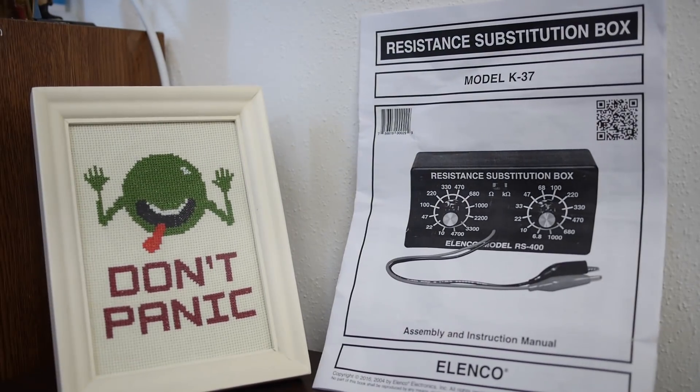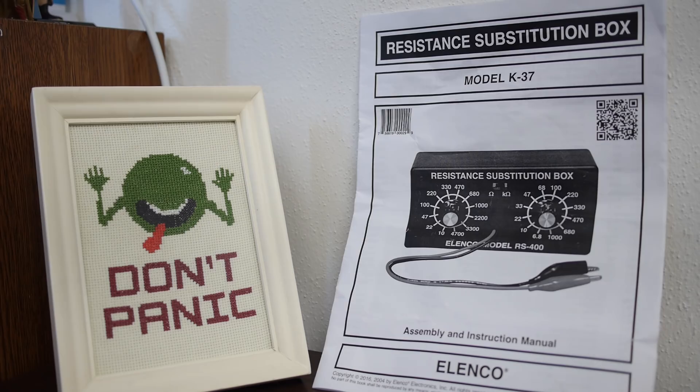Hi, and welcome back to The Learning Circuit. I'm Karen, and today we're going to be reviewing resistor codes by making the resistance substitution box. Solder along with me by getting your own kit. You can find the link in the description below.